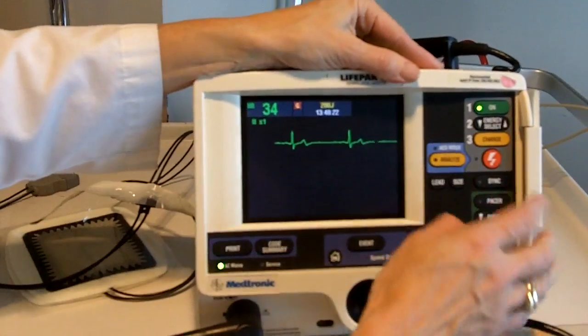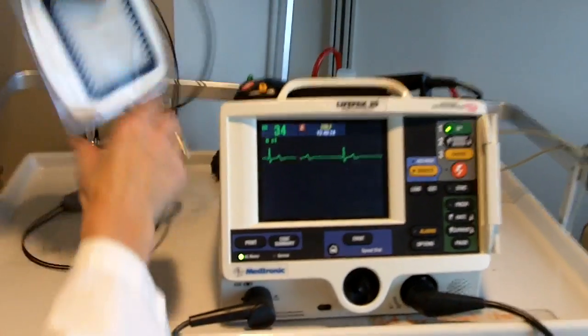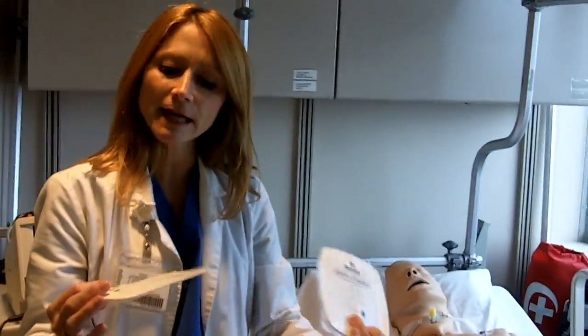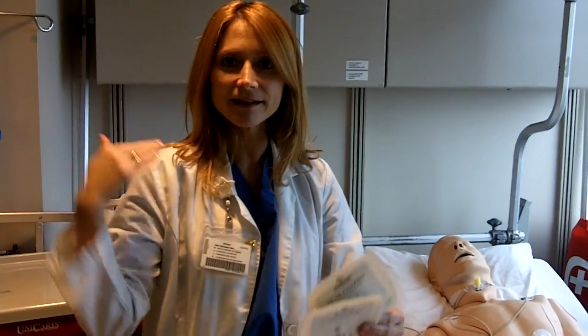I want to now apply my gel pads — my pacing pads — to my patient's chest. I'm going to use the anterior-apex approach. The other approach you can use is anterior-posterior, one on the front and one on the back.